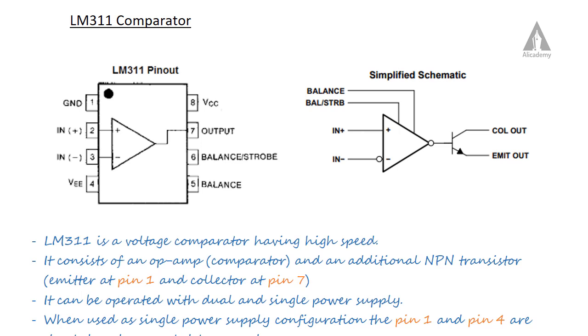In this lecture, we are going to discuss the LM311 comparator. The LM311 comparator is an integrated circuit — specifically an 8-pin IC. Here you can see the pinout diagram of the LM311, which has 8 pins starting from pin 1 up to pin 8.